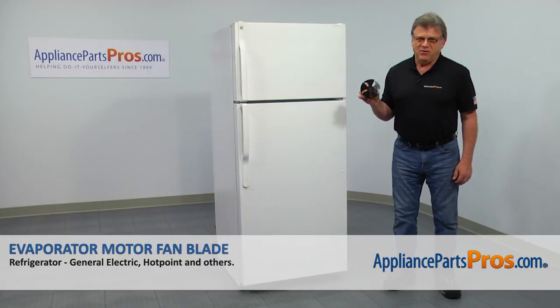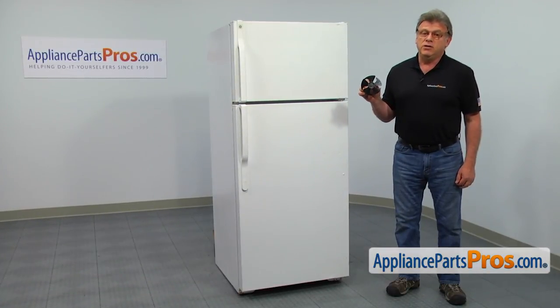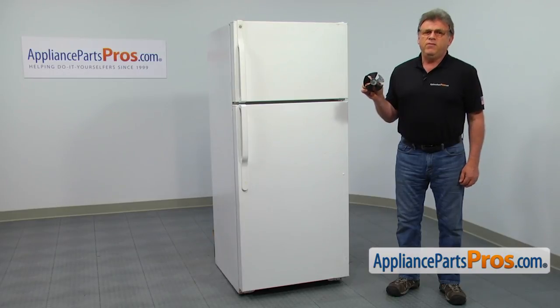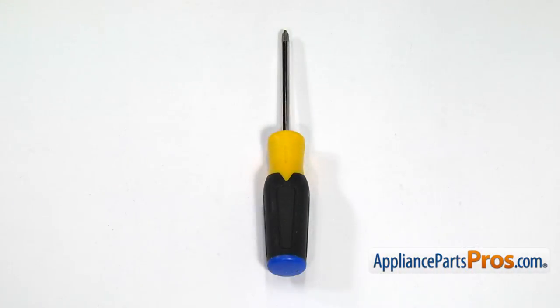In this video, we'll show you how to replace the evaporator motor fan blade in a GE refrigerator. It's going to be a very easy repair. It should only take a few minutes. For this job, we're going to need a Phillips screwdriver.